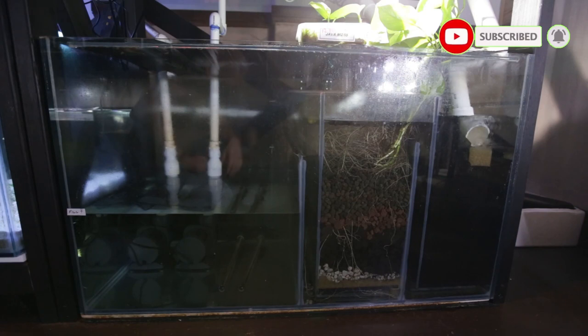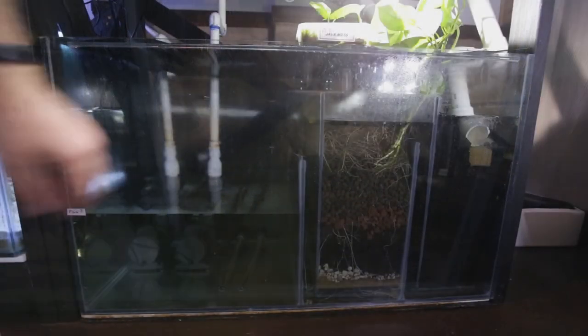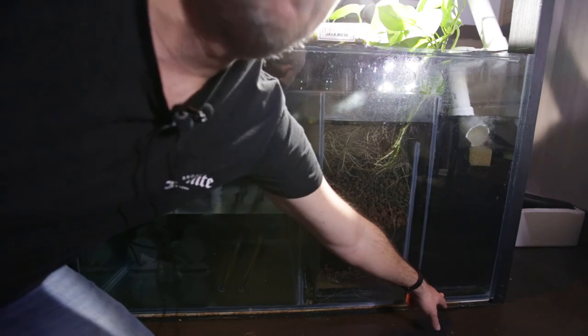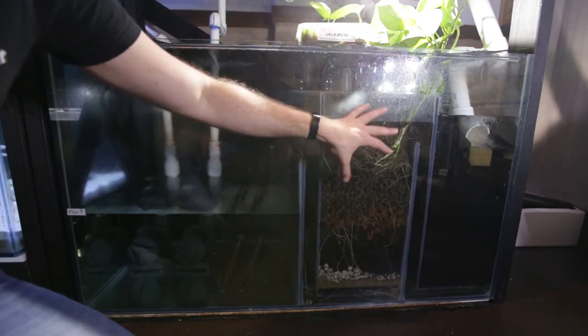So this is my sump. The first chamber here contains my mechanical filtration — it's just layers of sponge all the way down to the bottom. Water flows in from the tanks down to here, then it comes up here, up this bubble trap, and then flows into this second chamber.